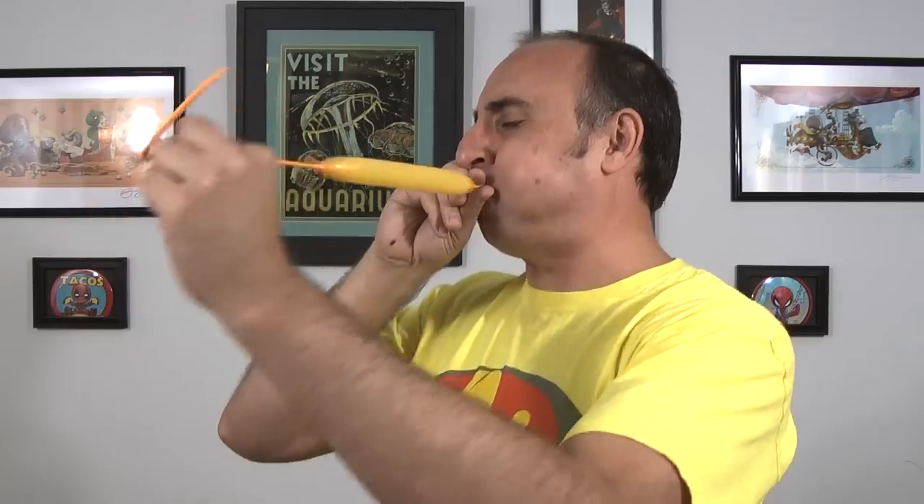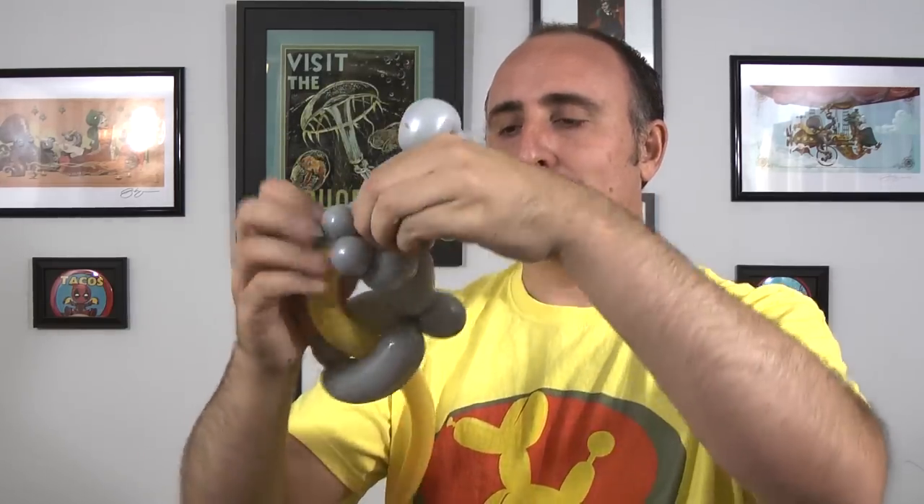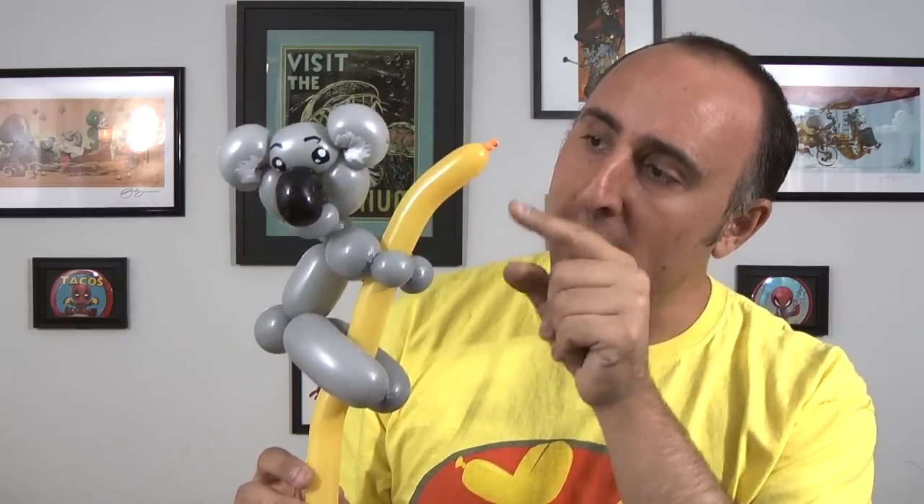Next get your goldenrod 160 to make the rest of the tree. Inflate it halfway, let some air out and tie. Give it a stretch — you don't want to squeeze this one. The first thing we're going to do is attach our koala bear onto this one by feeding it gently through his legs and his arms. We only want a little bit of the yellow balloon to come out at the end.